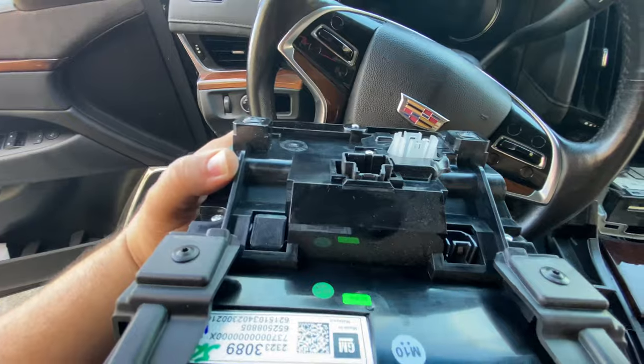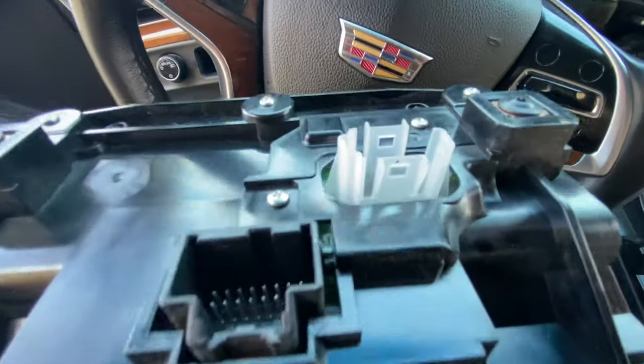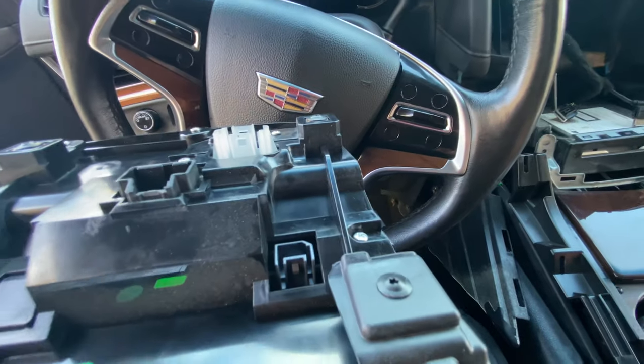It had two plugs on each side and three plugs in the back that weren't too hard to unplug — though that one was a little hard. It had two retaining clips on top and bottom.